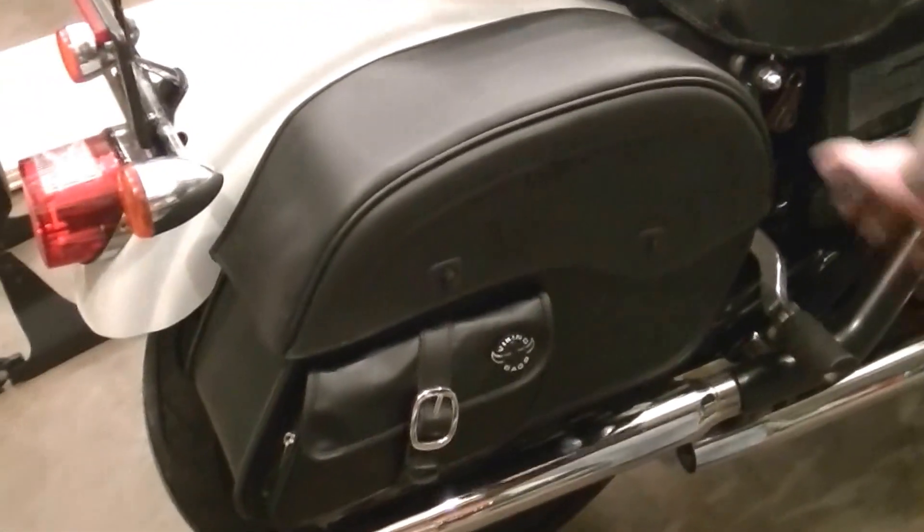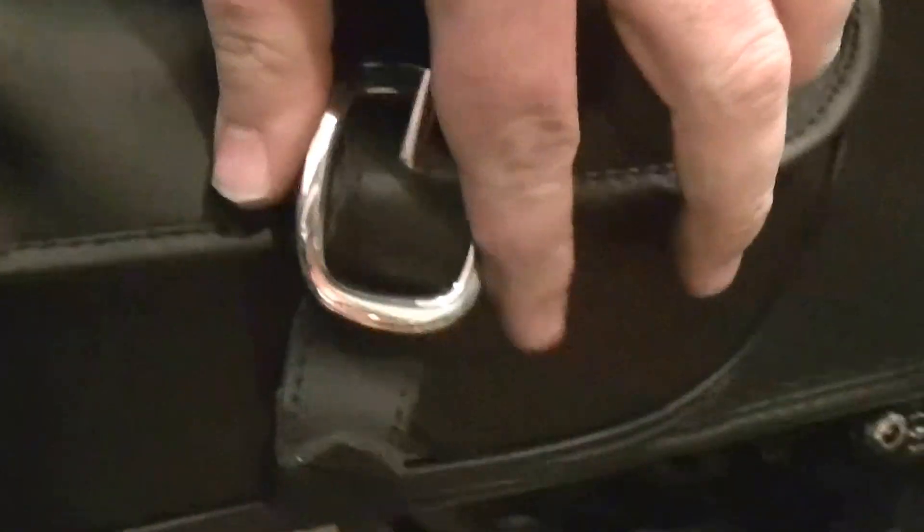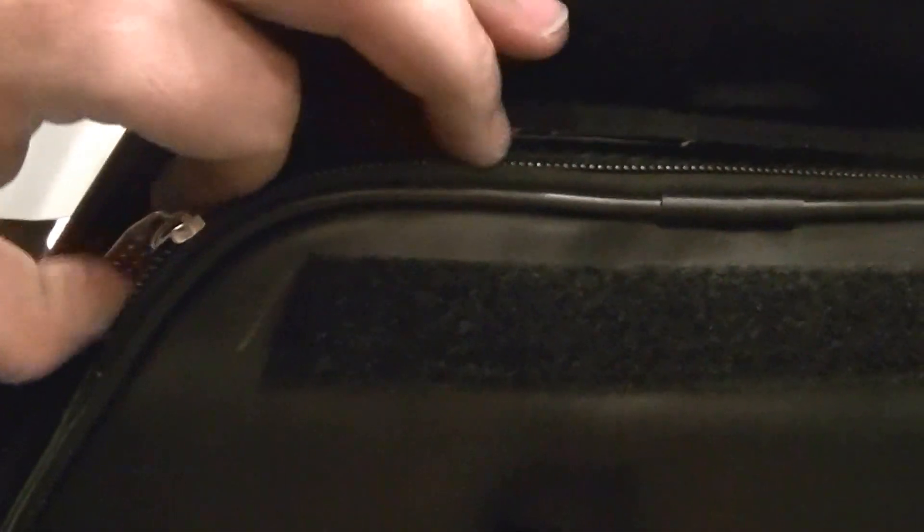Here's the right side mounted up on the FXD. Couple things to notice so far. For one thing, this buckle here — it's fake. It's not a real buckle. That's really kind of silly in my opinion. The outer bag is really soft, really supple. It's kind of nice.